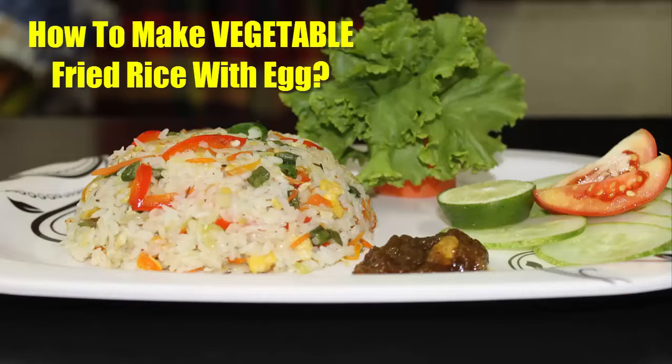Hello viewers, I am going to show you how to make vegetable fried rice with egg. Here I am showing you the measurement for two people. Let's see what you need first.